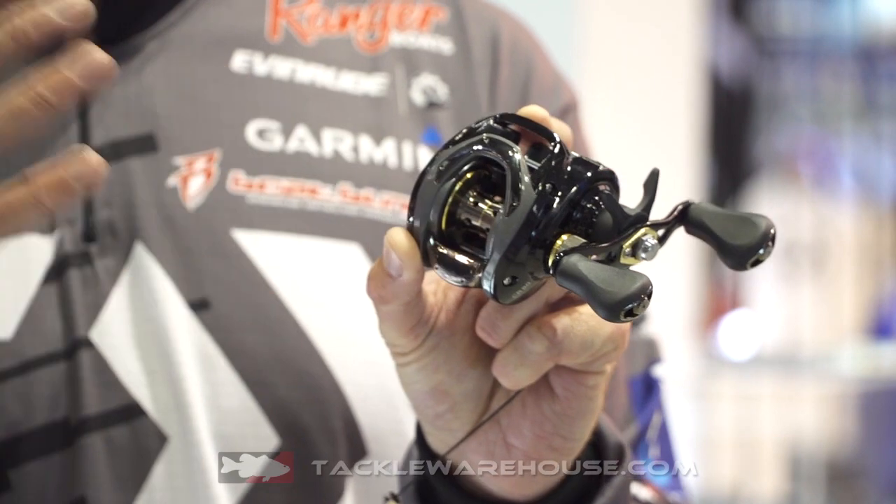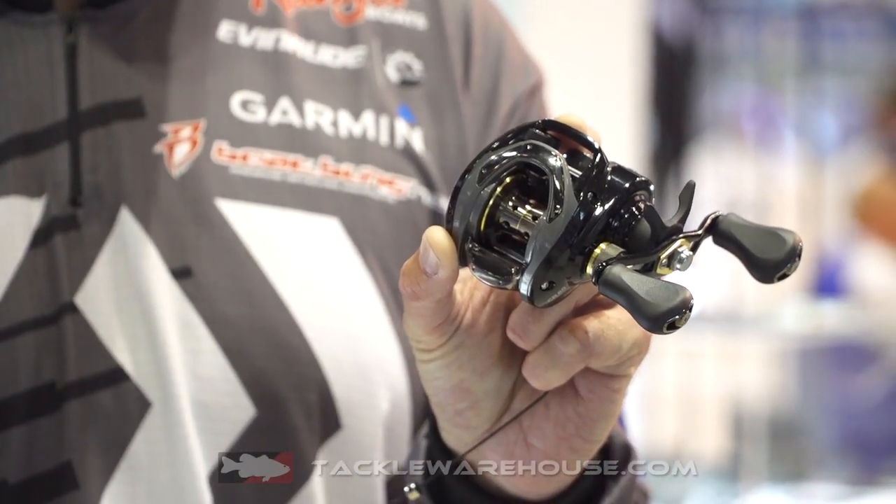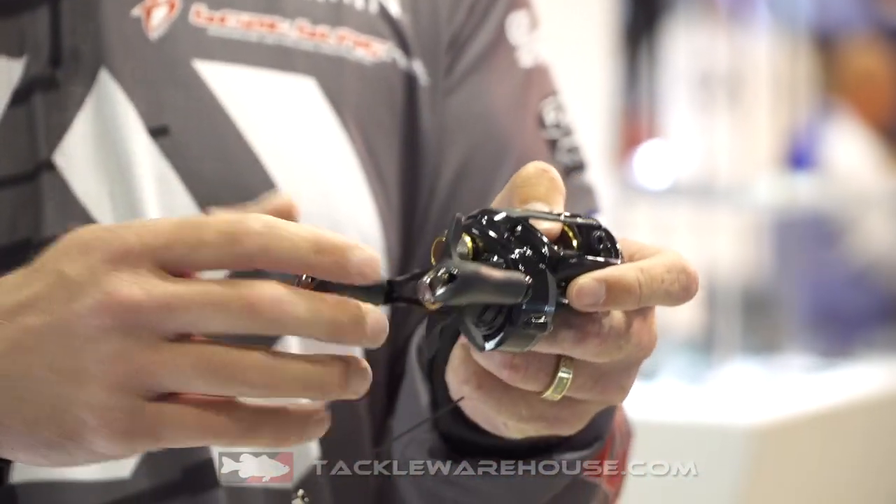The CR is going to stand for carbon resin. This reel is going to be very strong, very rigid, extremely lightweight as well — 6.9 ounces. The handle is a perfect size.